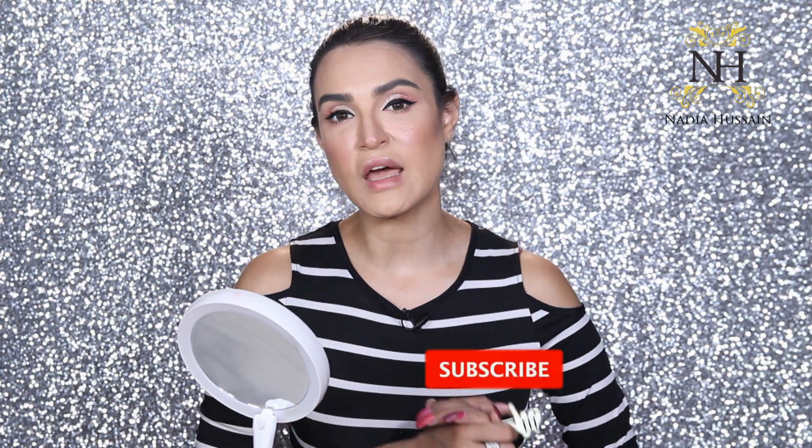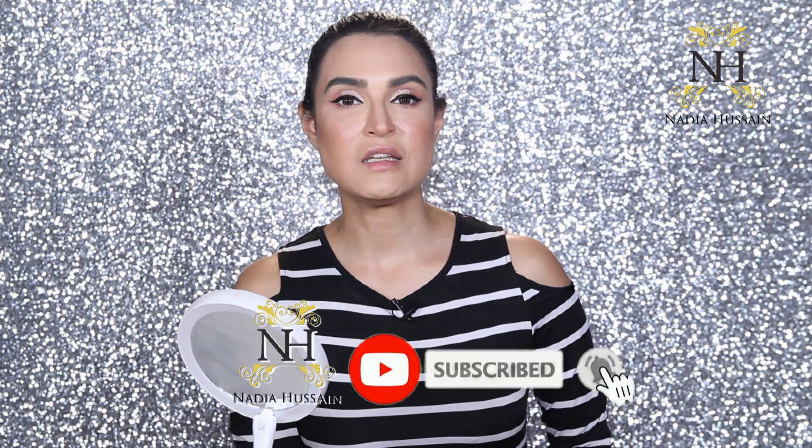So this was a very simple, easy, quick eye makeup routine which you can easily do and get your eyes all glammed up and blinged up. Subscribe to my channel, press the bell icon, and I'll catch you in my next videos. Bye!